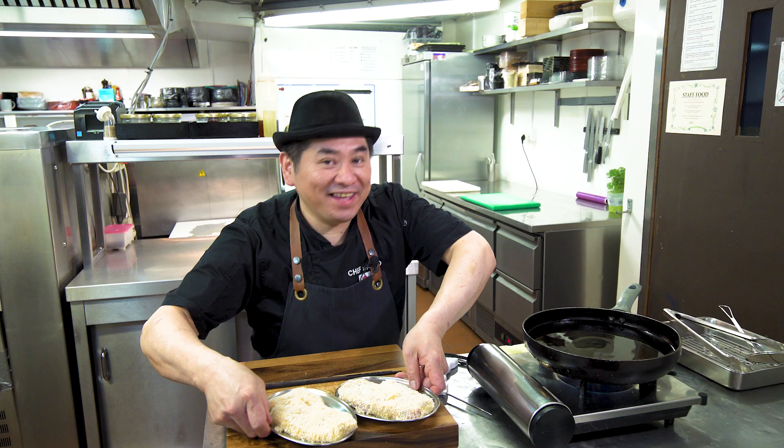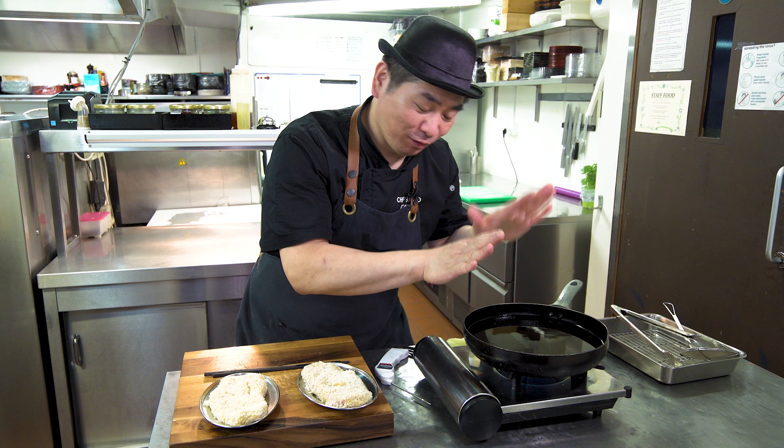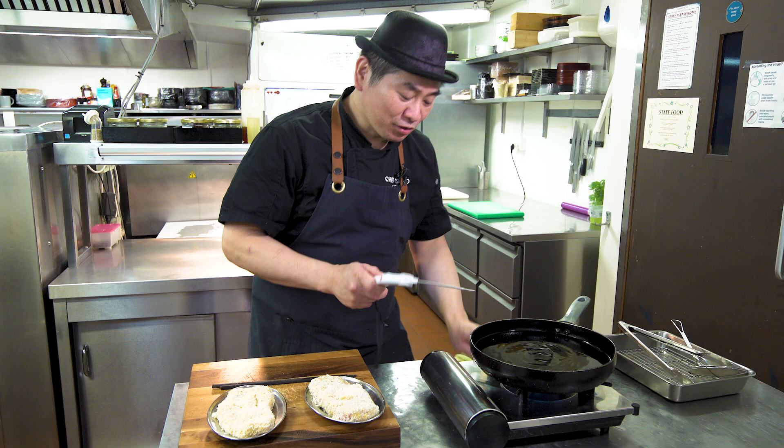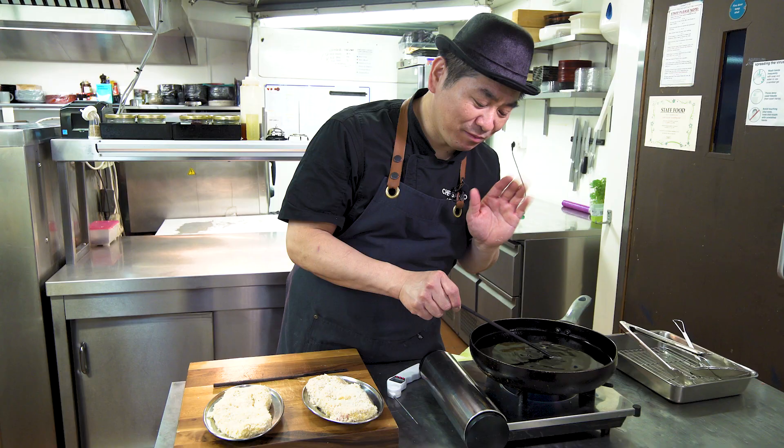Then deep fry — tonkatsu time! So now we're going to deep fry with oil. Please be careful handling the hot oil. Check the temperature — we need 180 degrees. If you don't have a thermometer, just put in a stick: if bubbles come, it's ready. If not, wait a little bit. Bubble is coming, so it's ready.